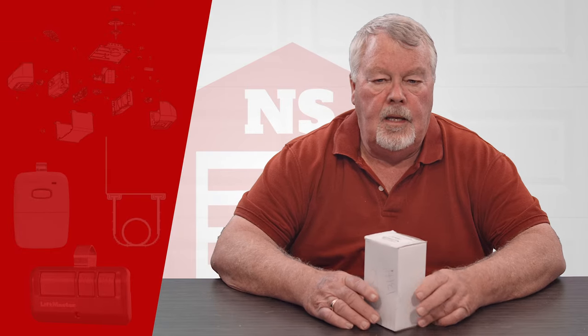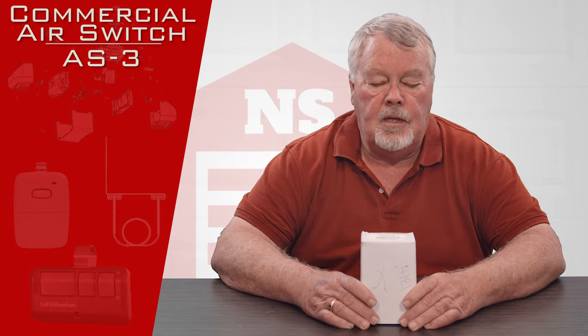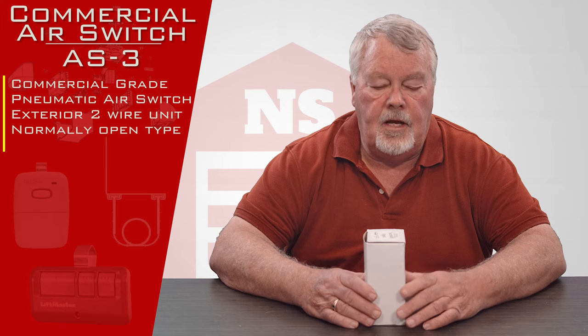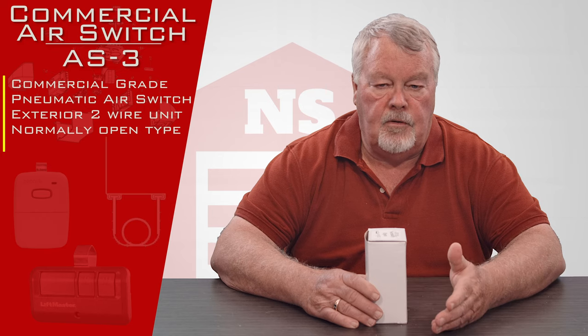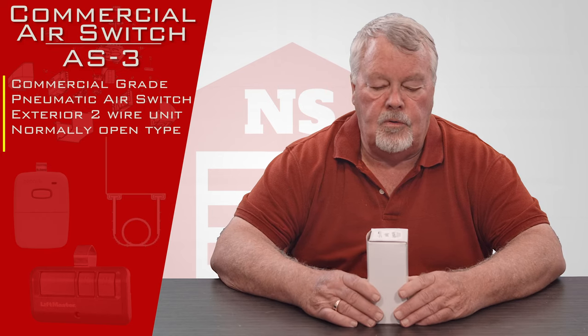Hi, I'm Mark with NorthShoreCommercialDoor.com. Today we're going to do a product introduction — today's product is an AS-3. AS stands for air switch. This is a pneumatic air switch that is used in a safety edge, or can be used to operate a treadle hose that you would place on the ground to drive a vehicle over to ring a bell, open a door, or do something.